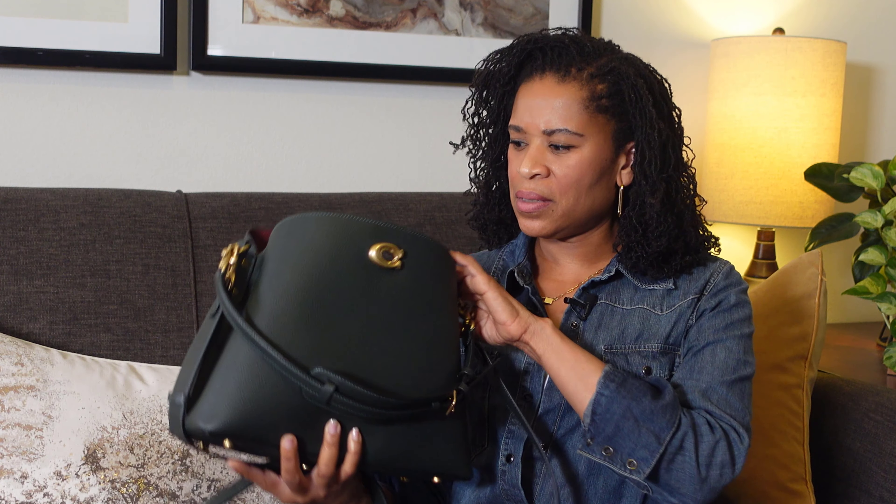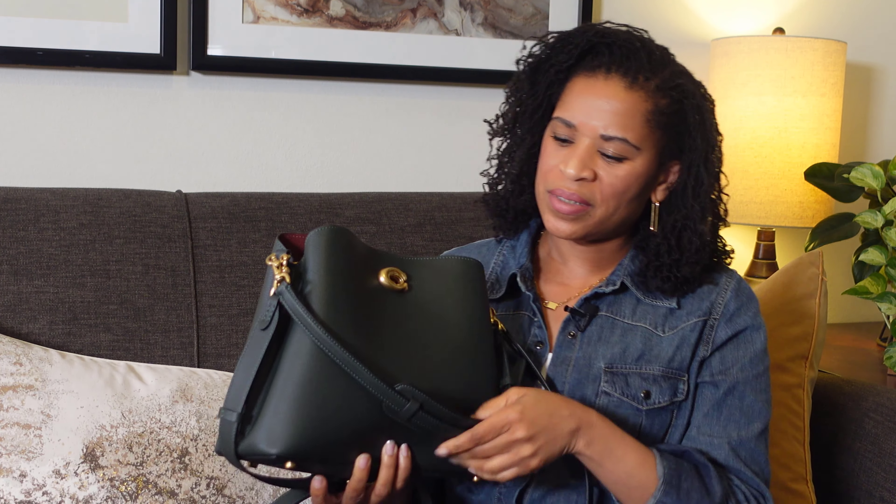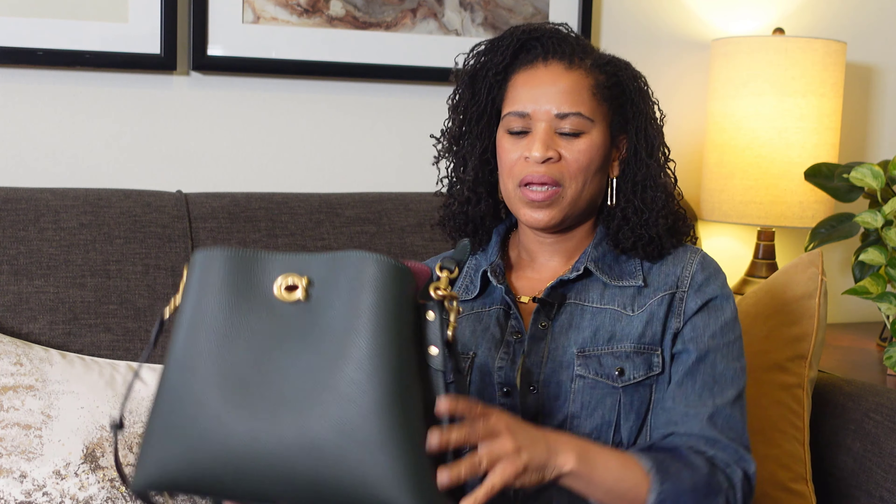The color is called Brass Amazon Green Multi. It's polished pebble leather. There's an inside snap pocket, and of course it has the C-turn lock closure with both a shoulder strap and a crossbody strap. It retails for $350, but is on sale right now for 25% off.